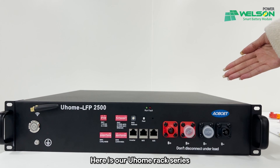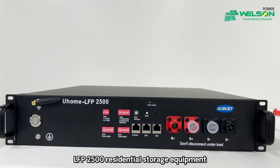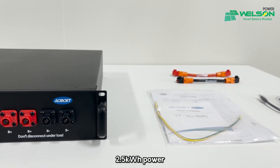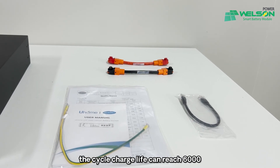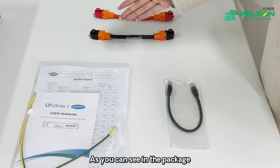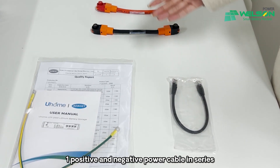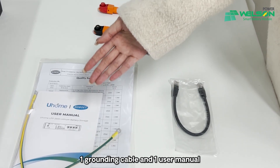Here is our U-Home React Series LFP2500 residential storage equipment. The basic parameters of this type: 2.5 kWh power, 51.2 voltage, 25 kg weight. The cycle charge life can reach 6,000. Let's open it. As you can see in this package, we have one communication cable, one positive and negative power cable in series, one grounding cable, and one user manual.